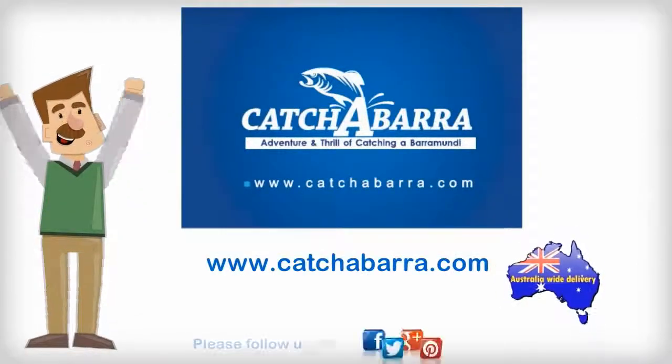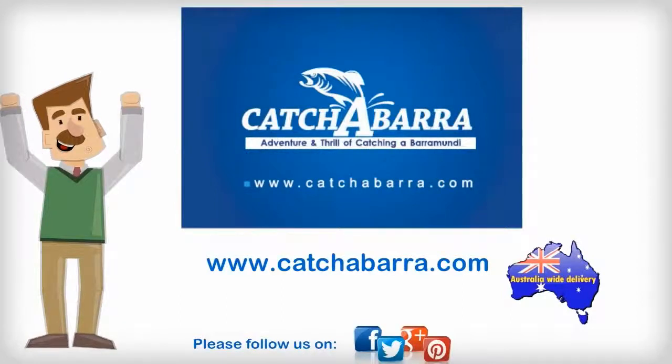Both are available by visiting catchabarra.com. We offer secure shipping across Australia and you'll enjoy safe and secure payments with PayPal. That's www.catchabarra.com.